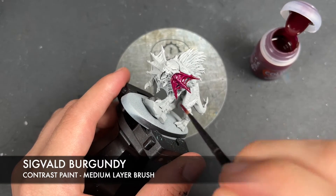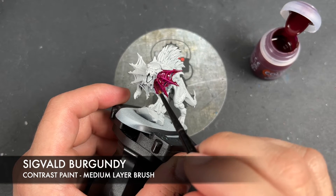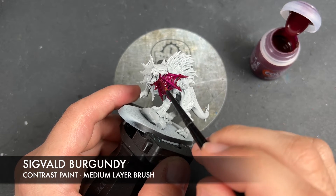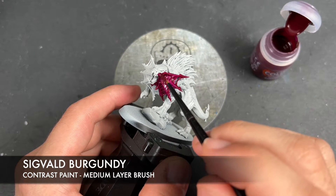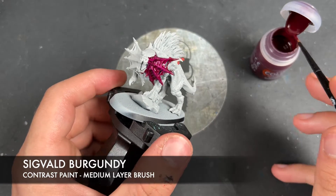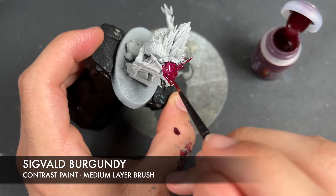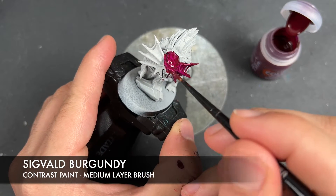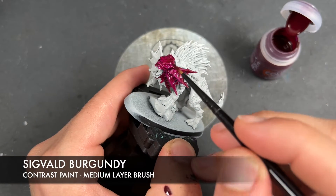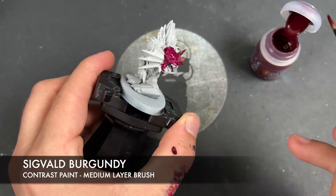We also still want to get a reasonably smooth coat here. So it's just a case of being methodical, going about your business, making sure you work it into all of those recesses, and just taking it a section at a time. Try to end it when you get close to a recess. Just watch for pools as well — you don't want to drown the model in Sigvald Burgundy. For example, just there in that eye I got a little bit too much, so I'm just going to lift some of that off with my brush and move it around.